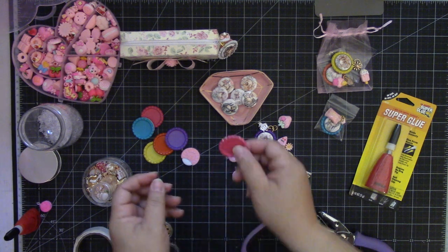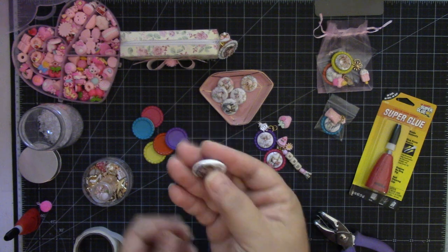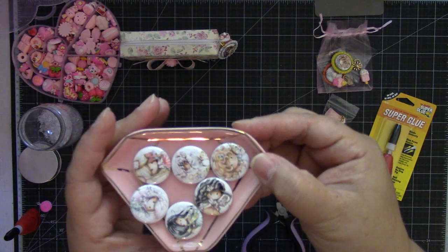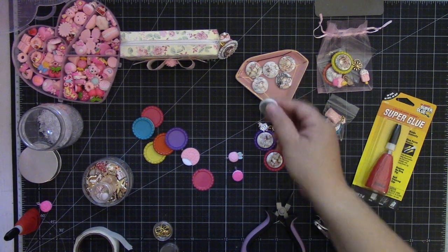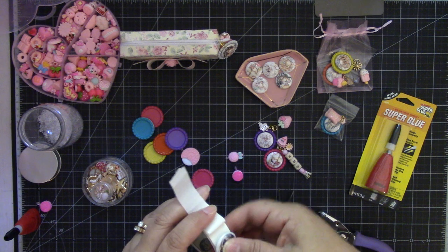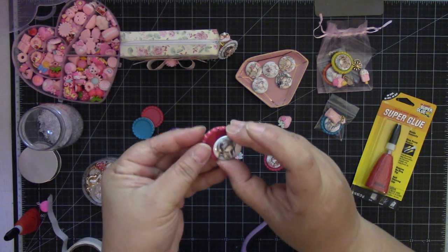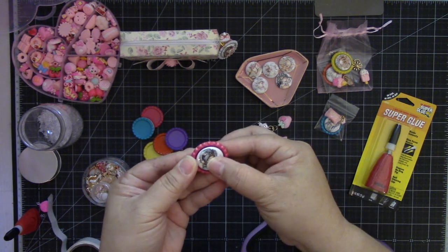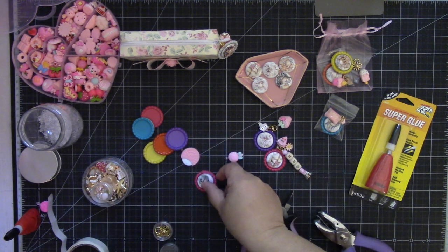Then we're going to take our one-inch flare — these are the cute Poca-Doodle flares, really cute images. So we'll take one, and I just take a glue dot, place it to the back, and then place it on the bottle cap, just getting it in the center. Really quick and easy! Now I'm going to take a jump ring.